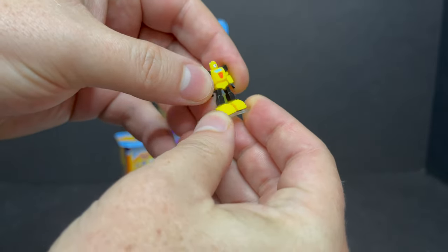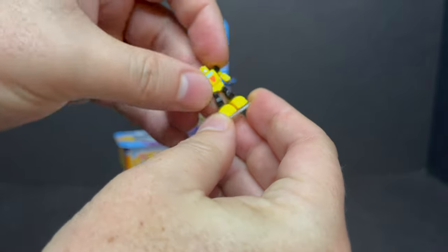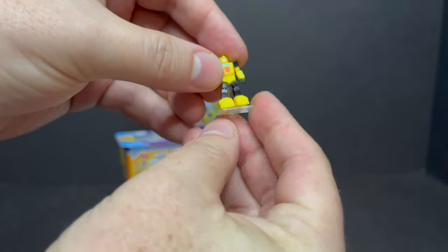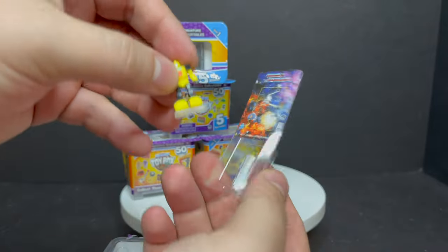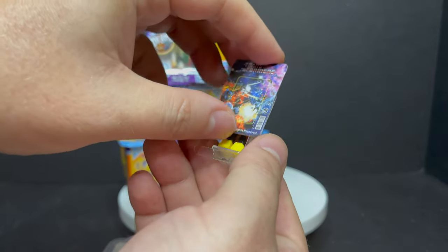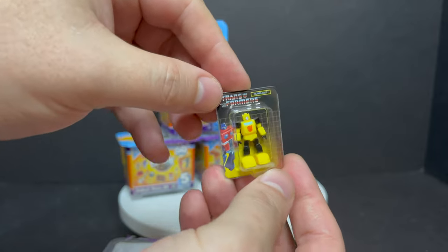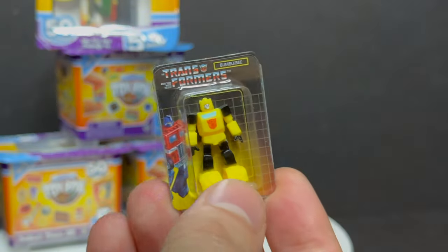These are actually smaller than the previous World's Smallest, so they're even smaller action figures. They do have a stand which is glued to each figure to help them stand, and it's definitely worth it. You can just seal up Bumblebee and put them right on eBay — mint on card.